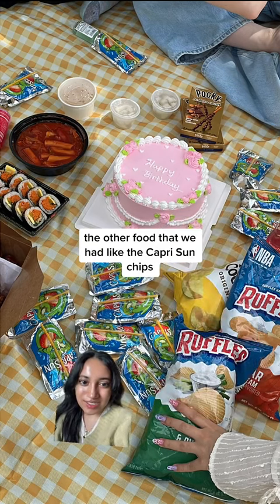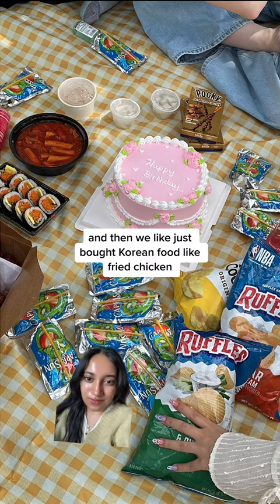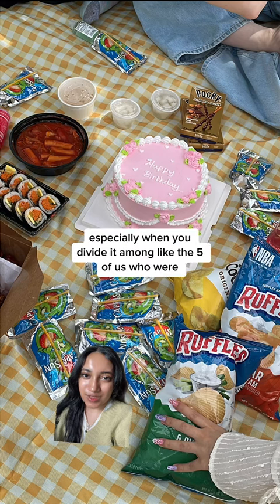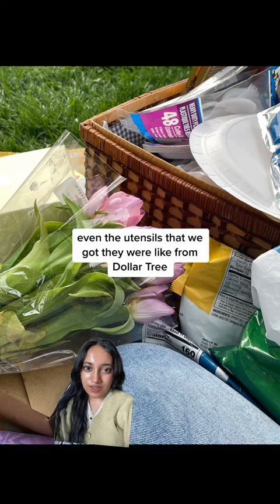Other food we had included Capri Sun, chips, someone brought fruit and cheese, and then we bought Korean food on the way — fried chicken, kimbap, and tteokbokki. It was all really affordable, especially when you divide it among the five of us who were splitting the costs.